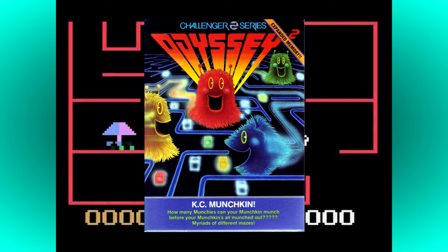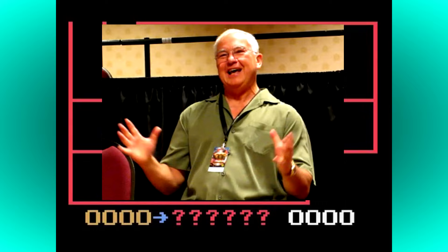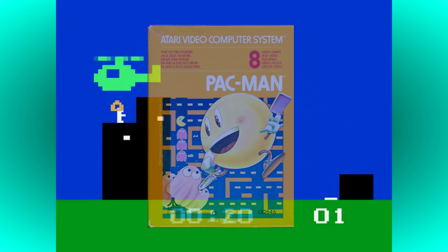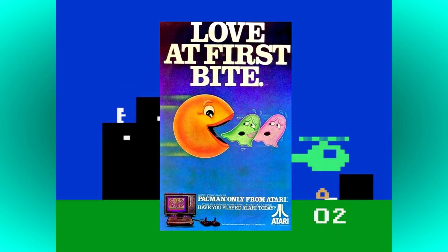KC Munchkin is cartridge number 38 in the official Philips line of games for the Odyssey 2 and VideoPak. The name was an inside joke referencing then-president of Philips Consumer Electronics, Kenneth C. Munchkin. The game was designed and programmed by Ed Averett, and bears an obvious similarity to Namco's 1980 arcade game Pac-Man, although not being a direct clone like so many other maze munchers of the time. It was, however, similar enough for Atari to sue Philips and force them to cease production. KC Munchkin actually hit store shelves in 1981, a full year before Atari's game, but that didn't stop the Sunnyvale-based company going after it.